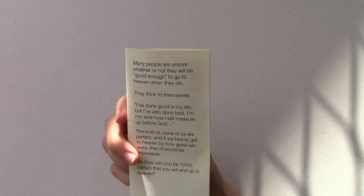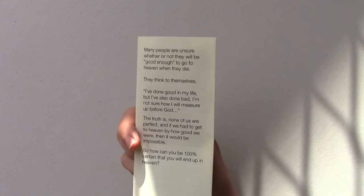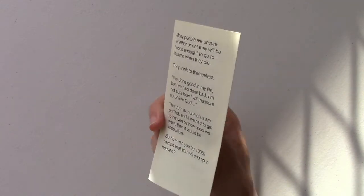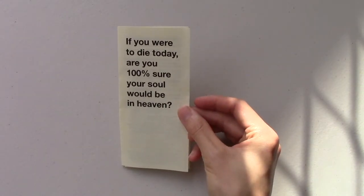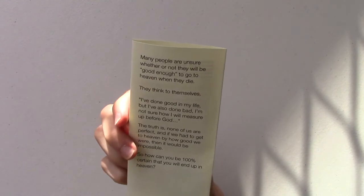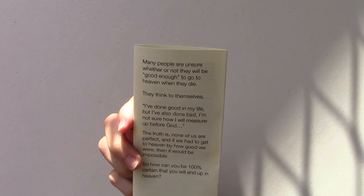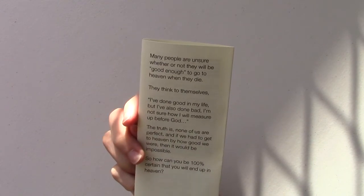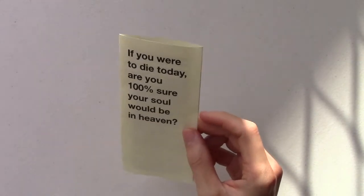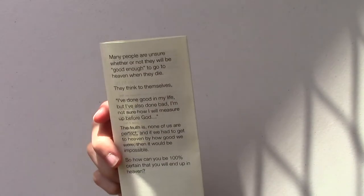On the back of the tract, I didn't put the church details because again, I didn't want people to think this tract was about trying to invite them to church. Generally when you hand somebody a gospel tract, the first thing they do is they turn it around and have a look at the back. So what we did here is we just continued the conversation with our intro about most people thinking they have to be good enough to go to heaven. That way, it keeps you on topic and the tract doesn't end up distracting them from what you're actually trying to talk to them about.